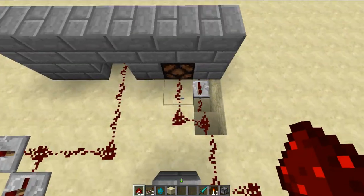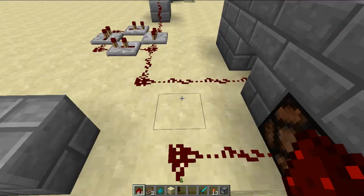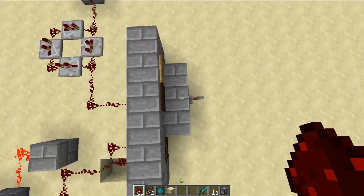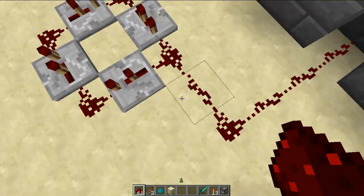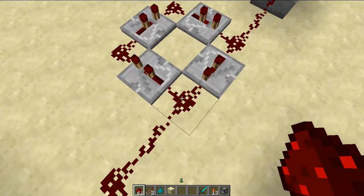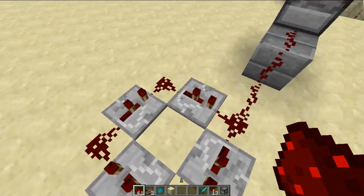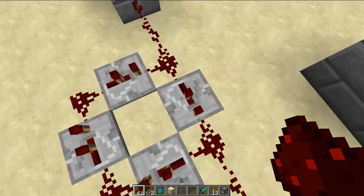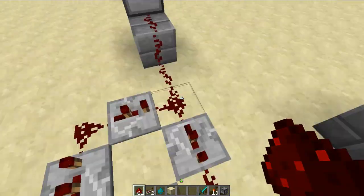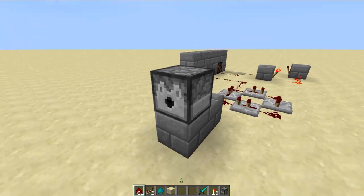That's connecting to that. I also made another redstone wire that goes out this way. This here is called a redstone clock, and what it does is it makes a circuit that just keeps going — it just keeps powering this on and off, on and off.